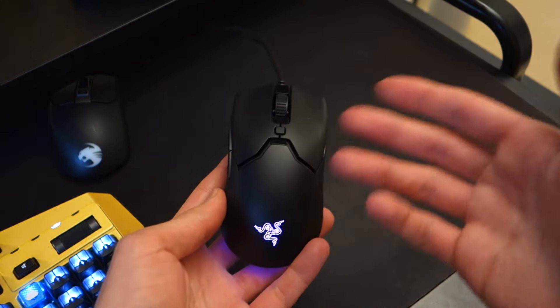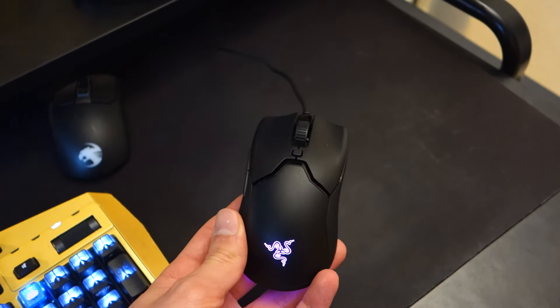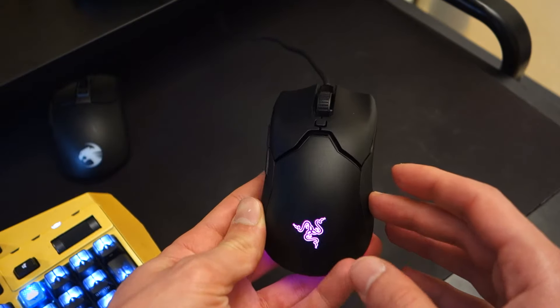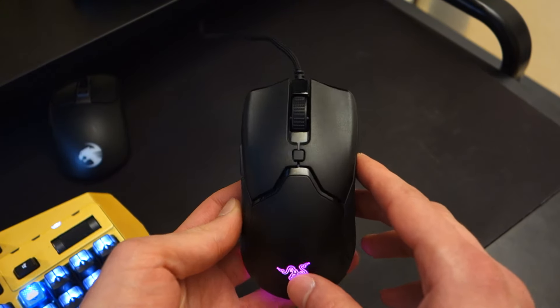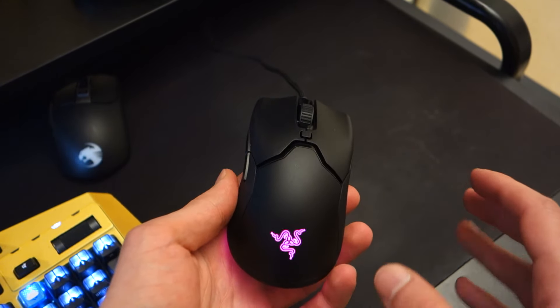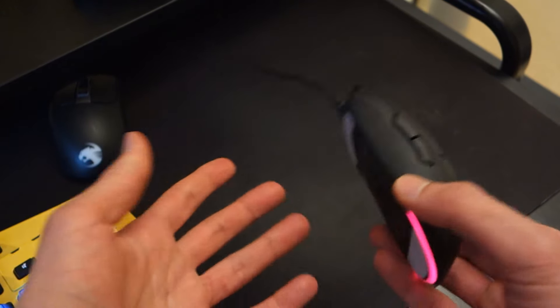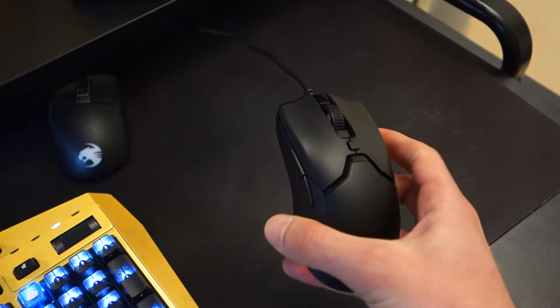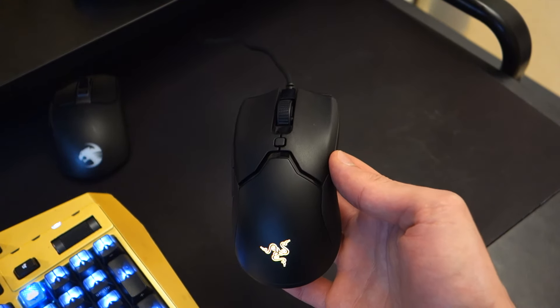In terms of the mouse itself, the biggest selling point other than its price is its ergonomics and its weight. At 61 grams it is one of the lightest mice I've ever tested, and in comparison to most mice which sit around 90 to 100 grams it will feel severely lightweight. Now that can be a positive or a negative — it's purely subjective when it comes to weight.